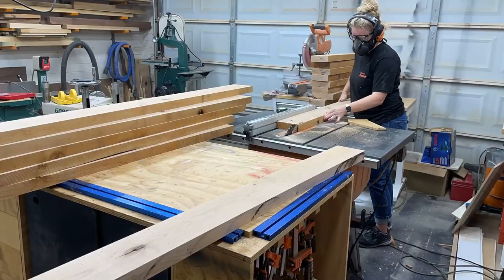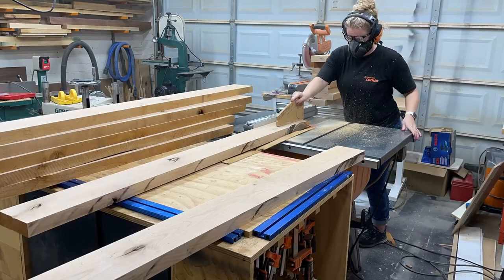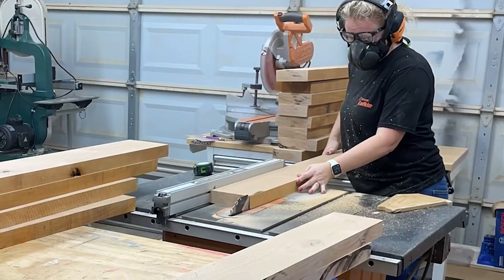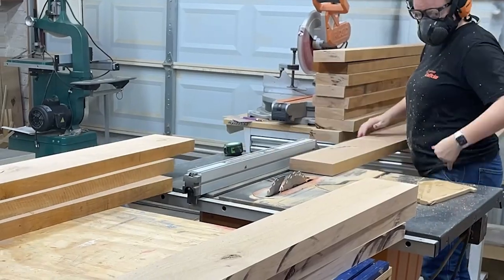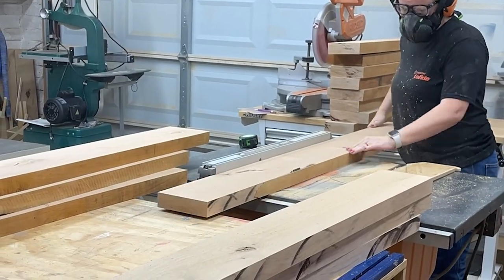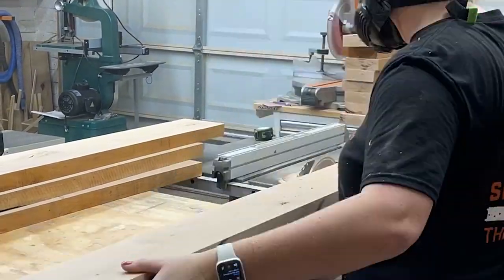Once all the boards are the same thickness, I take them all to the table saw and rip the last side square. This milling process is like a little dance moving throughout my shop, and it is what sets each project up for success, starting with nice flat square stock.